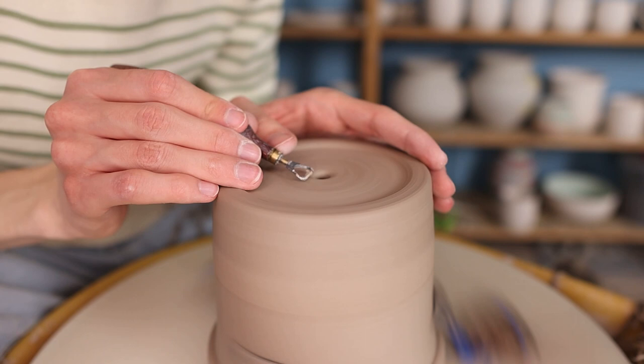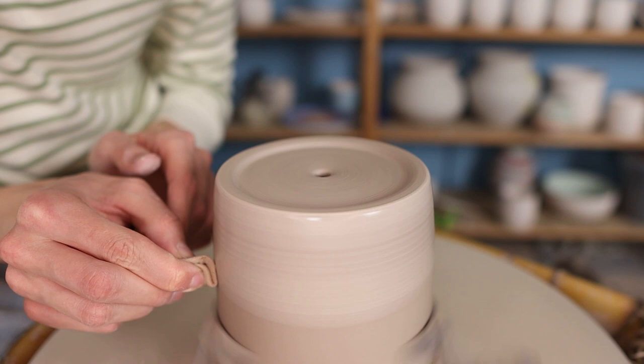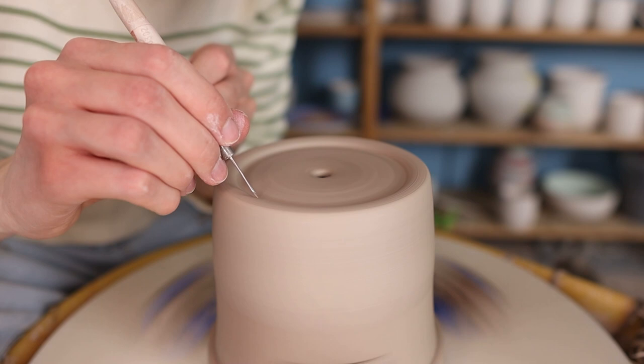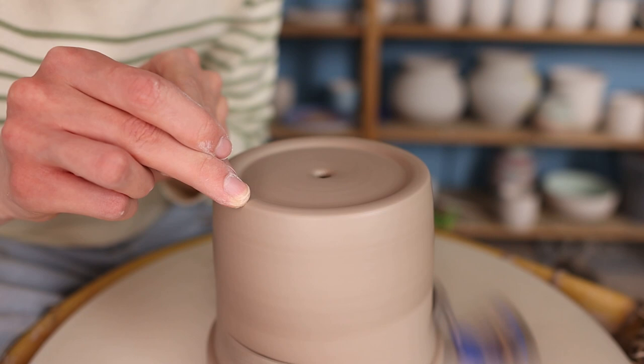To smooth it out I take a wet sponge and go over the part I just trimmed, then go over it again with a trimming tool. This trimming tool isn't really sharp so it doesn't really trim, but it helps me get rid of the slip created by the sponge and smooth everything out. Then I go over it with my finger to smooth it out even more so that I don't have to sand it. And then the piece is finished and ready to dry before the biscuit fire.